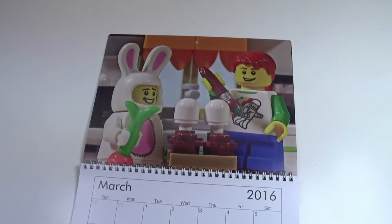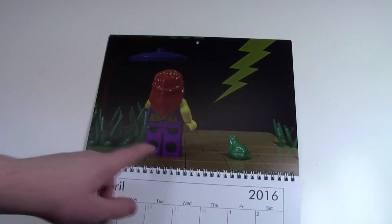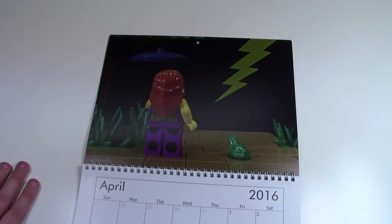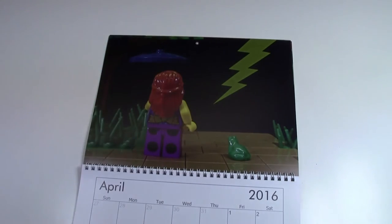Here in March is the April photo — it is a picture of a bunny as well as a kid painting Easter eggs together. Here in April, there's this girl walking in a park, it's like April showers. She's got her umbrella, there's a frog, and a big lightning bolt.